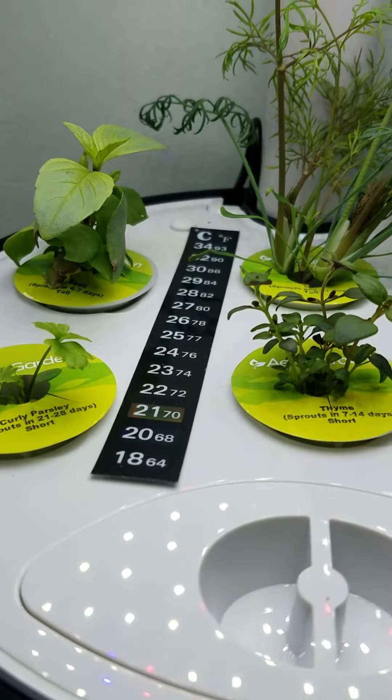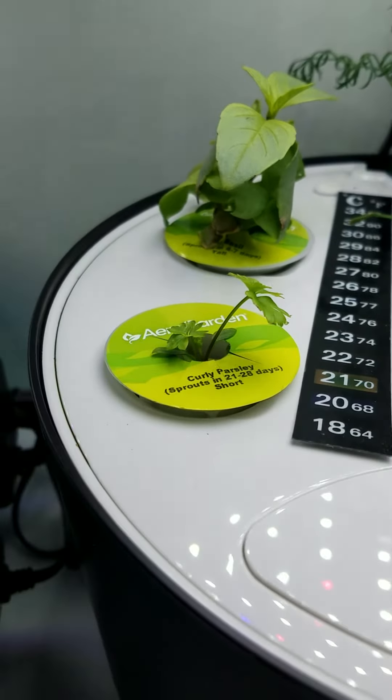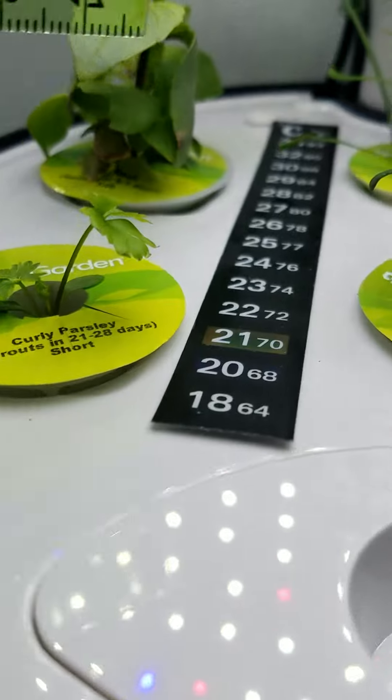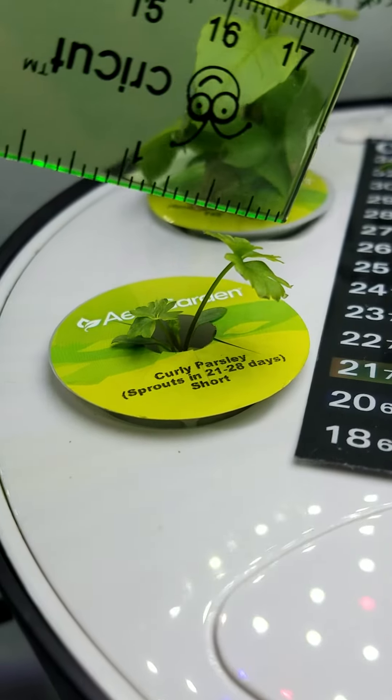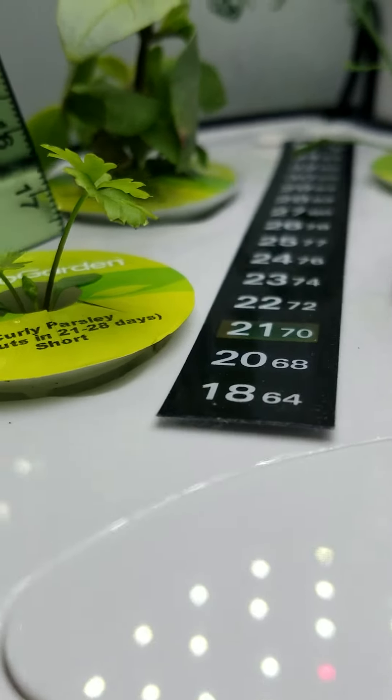Starting here with the parsley — you can see that leaf pretty much doubled and it's doing pretty good as far as height goes.